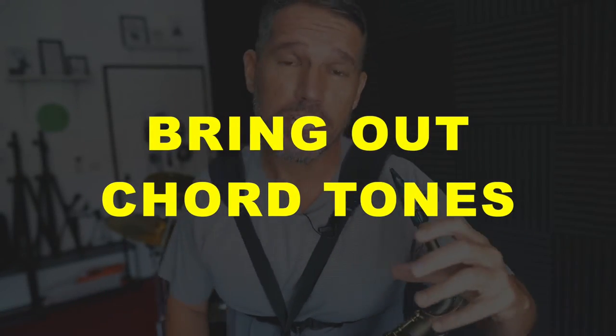If I did the same exercise but played mostly eighth notes — when I play rhythms like that with mostly eighth notes, I lose most of the melodic sense to that solo. It just sounds like a bunch of fast moving notes, which can be cool, but not if you're trying to play a melodic solo. The second step is to bring out your chord tones and pay attention to your voice leading.